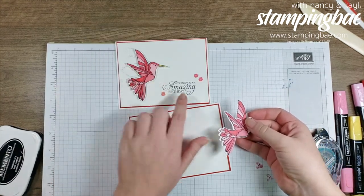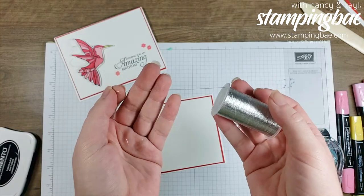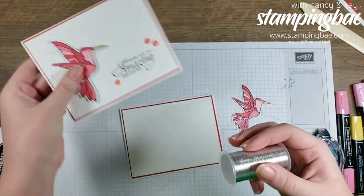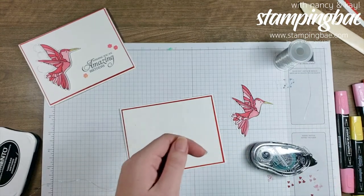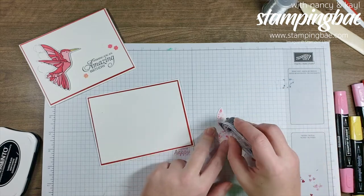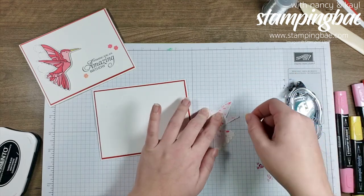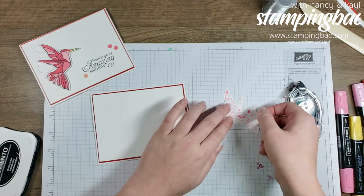I want to put the hummingbird on first so I know where to place the sentiment. I'm going to use the metallic thread — it's just gorgeous. I'll cut off a decent amount; it's going to go right behind the wings. Then I'll put some snail tape behind the wings so the thread has something to hold onto.